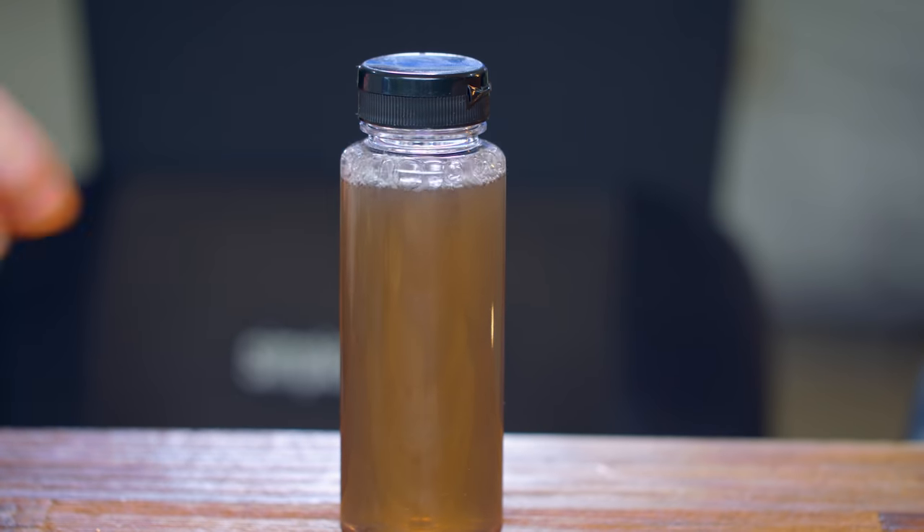Hope you guys enjoyed the first look and taste test of the Respawn Mental Performance drink by Razer. I know it's very random and not really necessarily what I do on the channel, but that's the point of this channel — random tech and gaming related stuff. If you liked it, give it a big thumbs up to show your support. Feel free to follow me on Twitter at RandomFrankP. And if you haven't already, hit that subscribe button. I'm RandomFrankP, hope you enjoyed, have a good day.